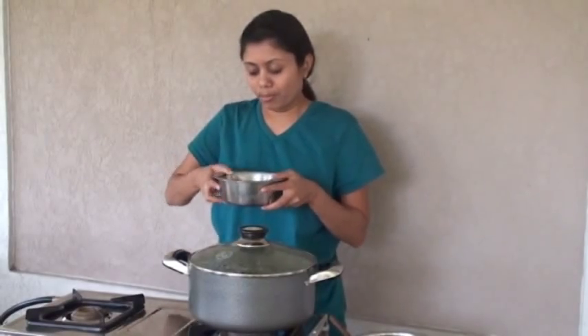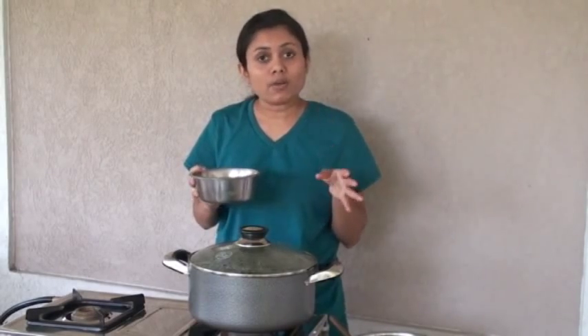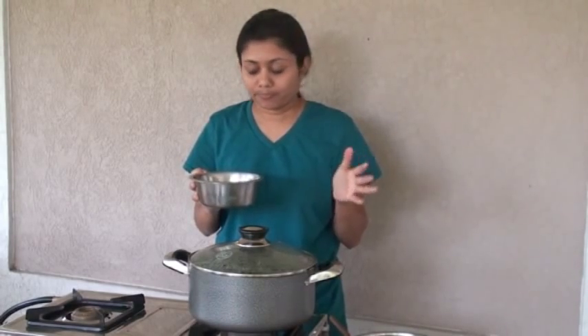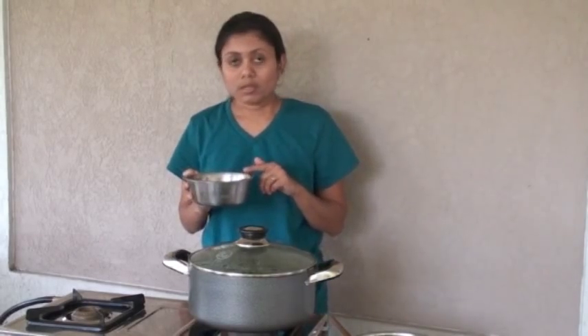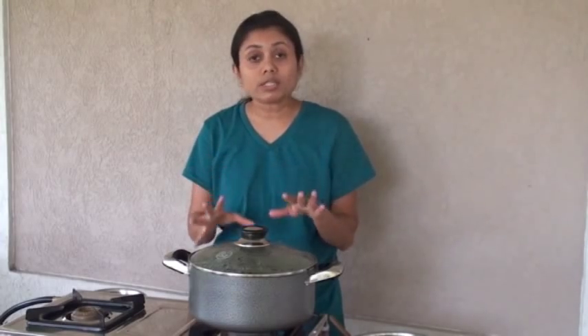Here I have moong dal with the skin on it. You can use any moong dal or any kind of dal. You can use toor dal — split pigeon peas — or moong dal, which is splitted green gram. So it's up to you what lentil you want to use for this khichuri. For rice, you can use any kind: long grain rice, basmati rice, or any rice you have available. This recipe is very flexible — you can add or omit anything however you like.